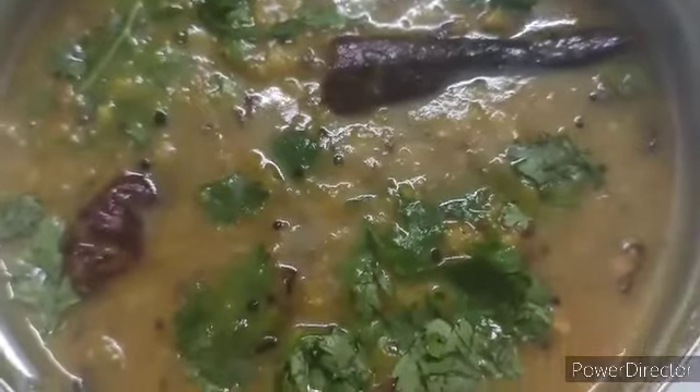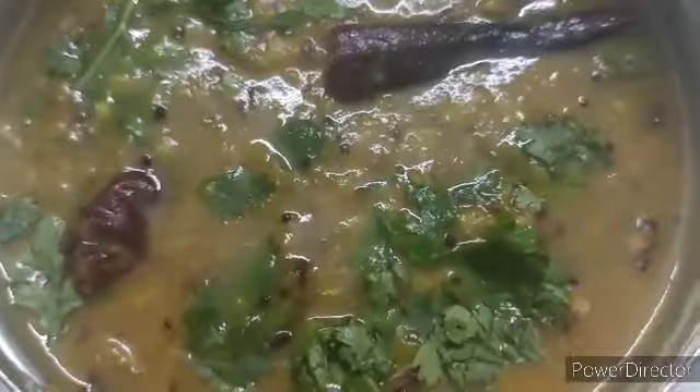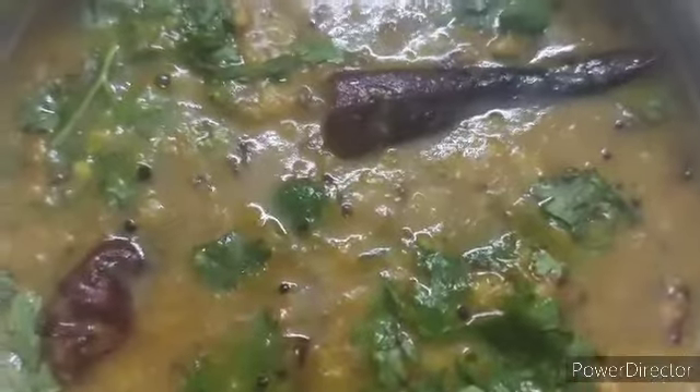I have transferred the dal into a bowl and added coriander leaves on top. You can also add ghee to your rice and enjoy the dal. Hope you liked my video — please like, share, and subscribe to my channel. Thank you!